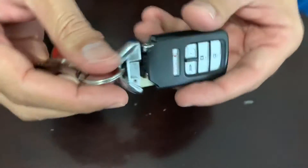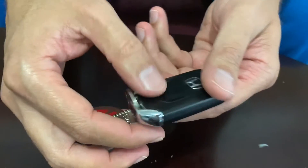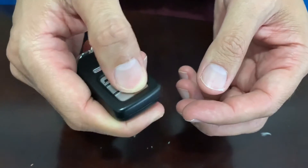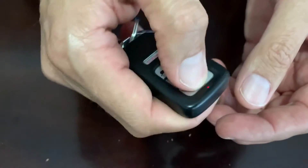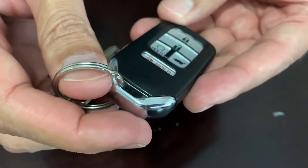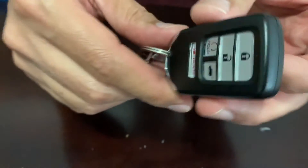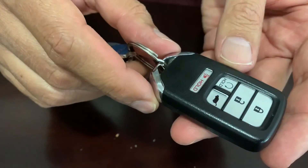Make sure you're aligned. Test the light and lock. That's pretty much how to change the keyless entry battery for the remote starter. Thank you.